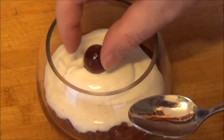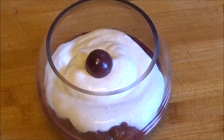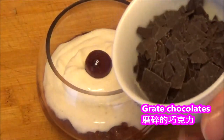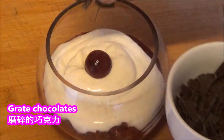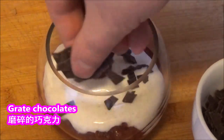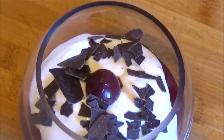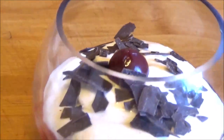Add 2-3 minutes of sugar, then add another 3 minutes of sugar. Put one layer and 1 cup of sugar, add 1 cup of water. Add 2 cups of sugar. Let's go.